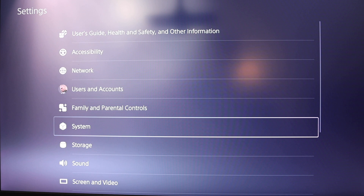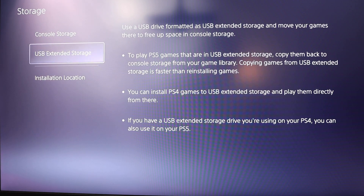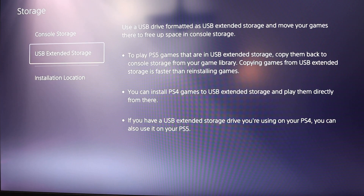The first thing we're going to want to do is check our current storage in our PS5 so that we can verify a successful installation towards the end. As you can see, you do this by going to Settings and Storage. At the moment I've only got the extended storage and the console storage.